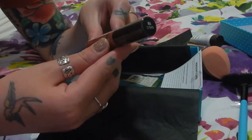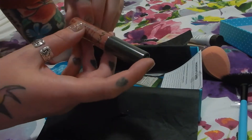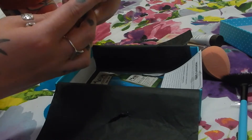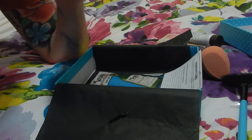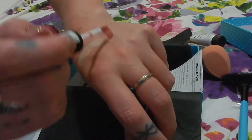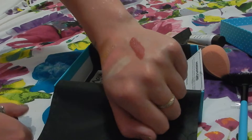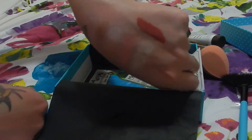We have a product from NYX. This is a soft matte lip cream in Canes. I normally have these peeled off but because I haven't opened it — let's open it up. Yes guys, I did just use my teeth — not recommended. Let's get a little swatch. It's a pretty colour, I like it. Sort of like a rosy, little bit of a brownish red undertone. It's really pretty.